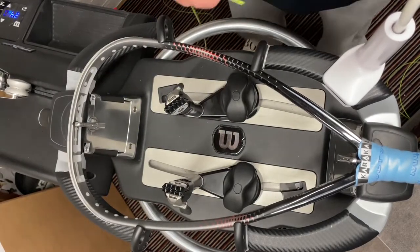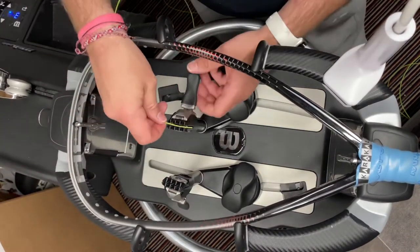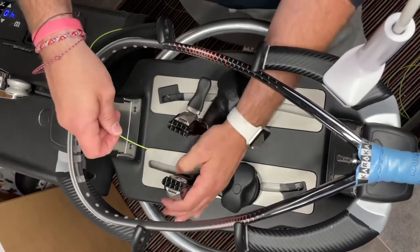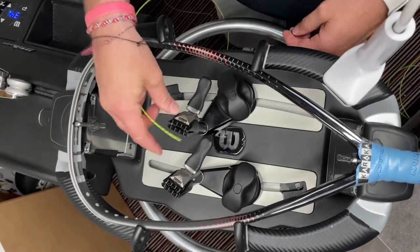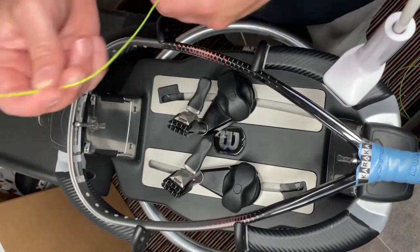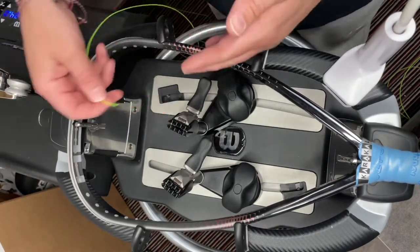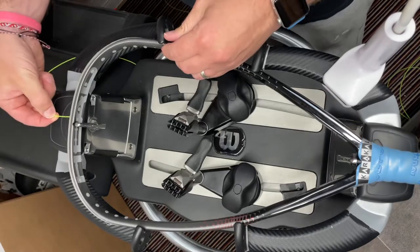I've just strung a racket with the same string so my clamps are already set pretty well — I don't need to adjust them. But it's always worth testing before you go ahead that the clamps aren't too tight or too loose. The string I'm using is Prince Dura Flex, which is pretty good for racquetball rackets. I also tested under tension because the string will pull a little and get slightly thinner.